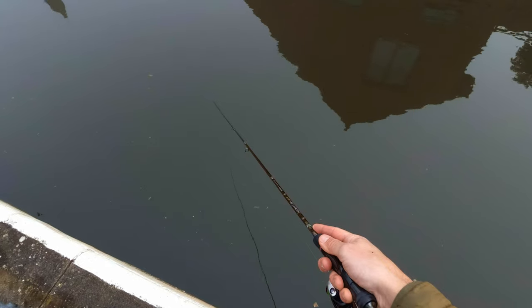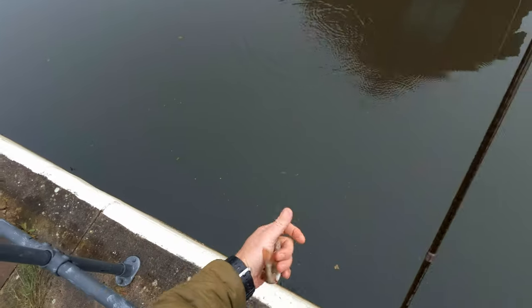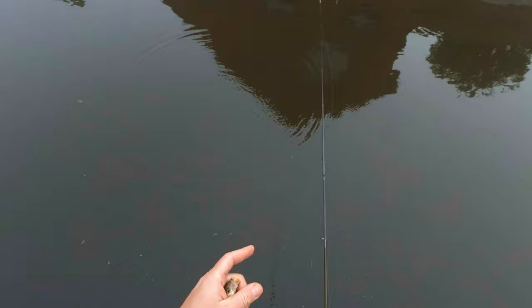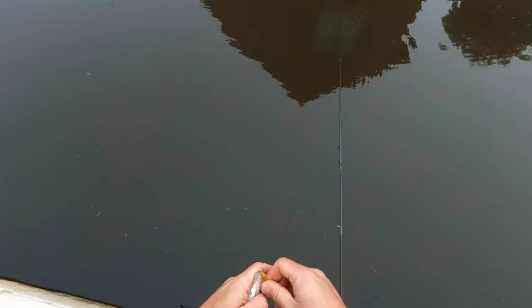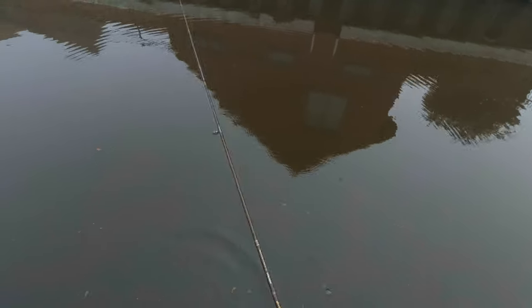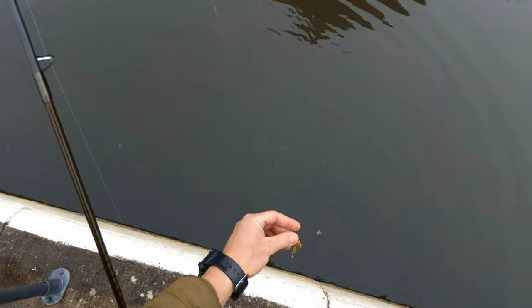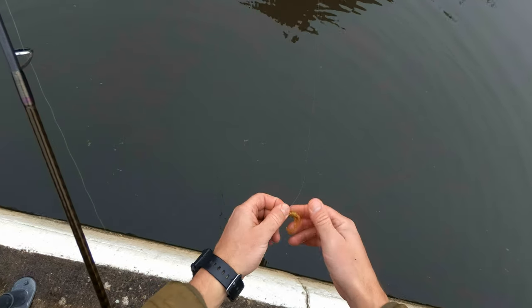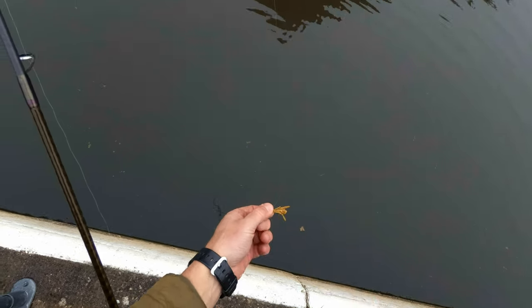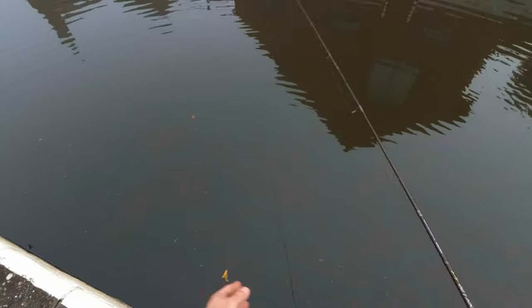Obviously when you are drop shot fishing, those bright tips — white tips, red tips, whatever color they are painted — they definitely are helping. It's not that it's a must, but they are definitely helping with seeing the bites, especially when the bites will be more subtle and slower. You won't feel them in the hand, but on the white or bright tip you will see them quite clearly.